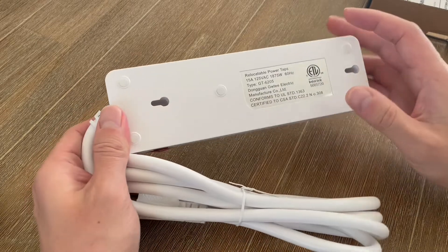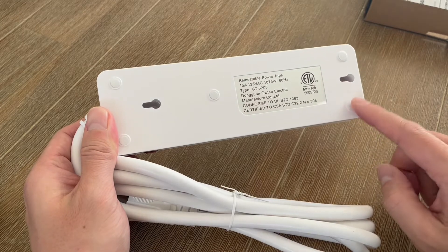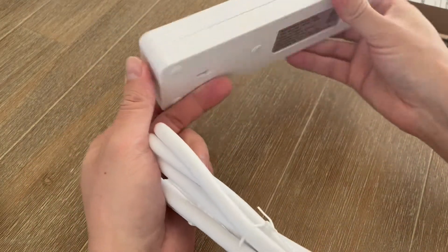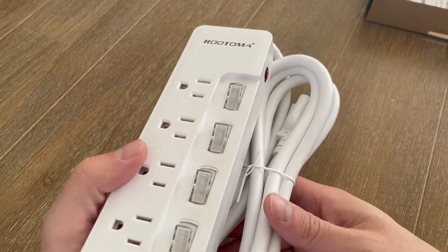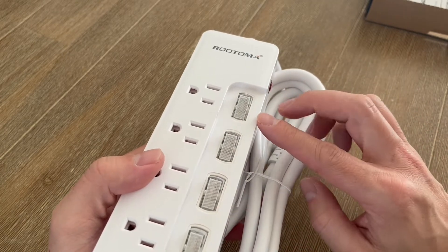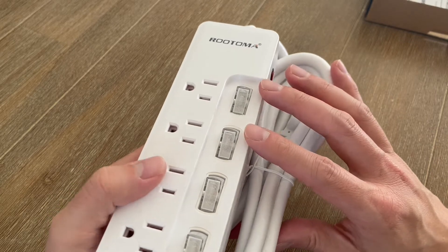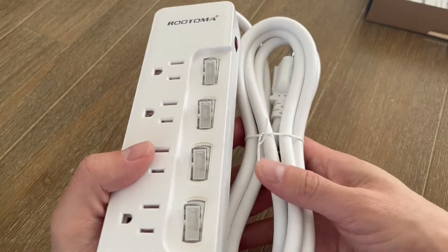In addition to the mounting slots on the back, it also has five rubber feet which are anti-slip, so if you wanted to put this on the ground somewhere it'll keep it from sliding around. This power strip is a seven in one protection because it's got the individual switches, grounded protection, over voltage protection, over current protection, fire resistance, overload protection, and over temperature control as well.